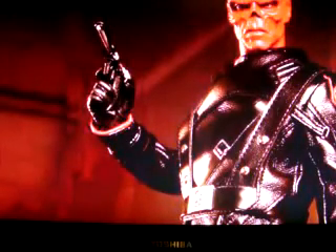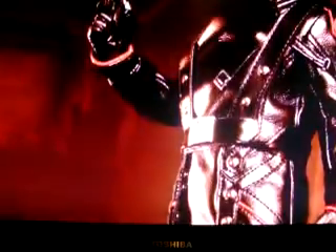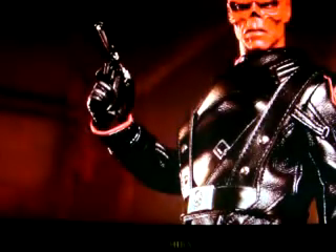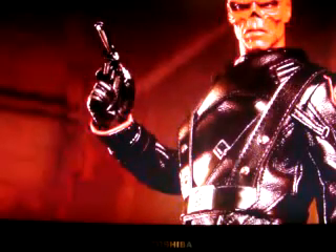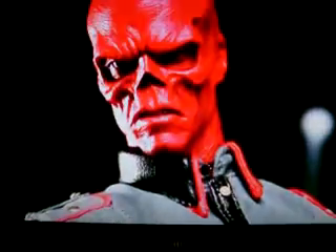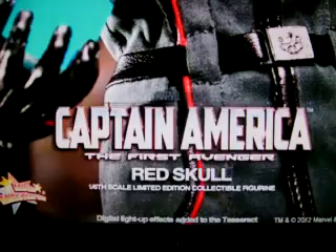That's him with the Red Skull head sculpt. It's a good thing you can swap it if you want, but I'm gonna leave it like that. When I get him I'm gonna pose him in the Hydra suit with the cube or the gun. He could be posed in the grey suit as well, but I don't like it — though he does have that in the film.